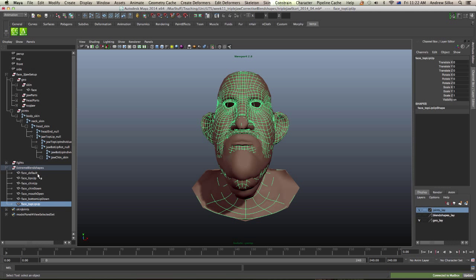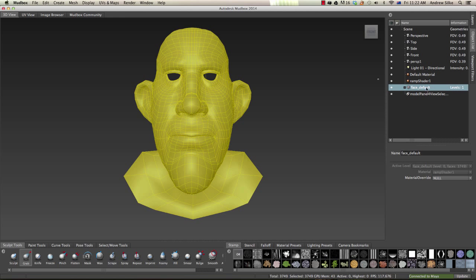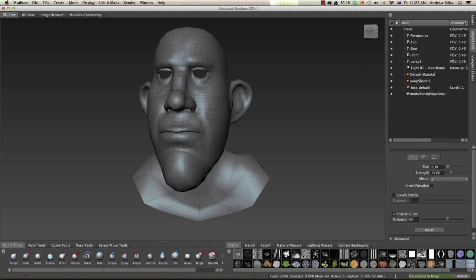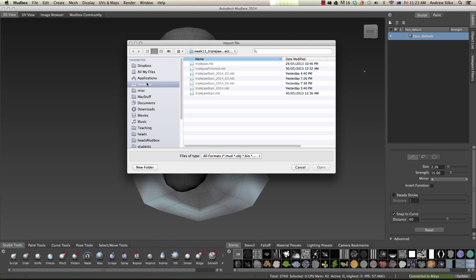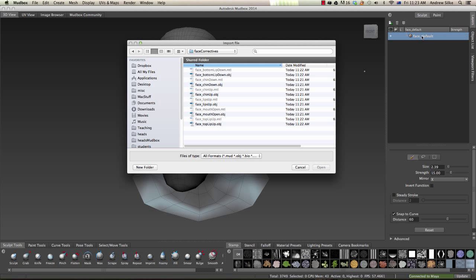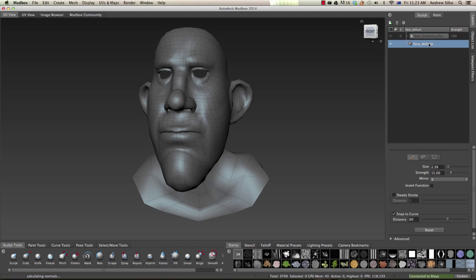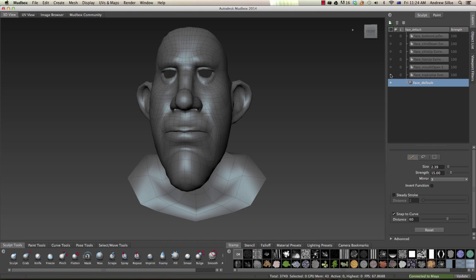Now that we've got all those exported, we're ready to go into Mudbox and import them in. Let's switch across to Mudbox — we've got this face and we can select it down here in face_default, just in the object list. If you don't like that yellow, just hit V and then click in the gray space to get rid of it. Now go to Layers, and we need to be in Sculpt Layers. Instead of going New Layer, we can go Import Layer — we can now import these OBJs as sculpt layers. I'll do that really quickly, one by one, using the default settings.